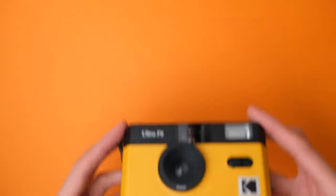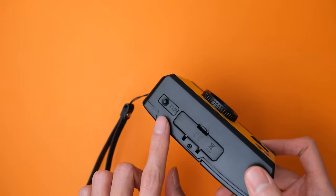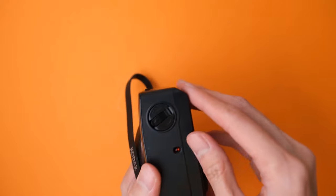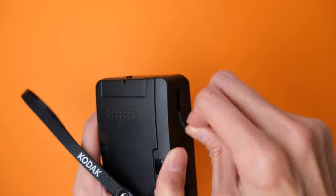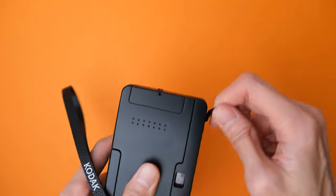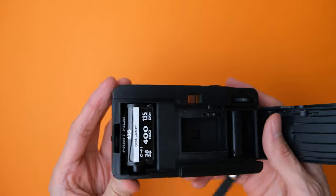Now, depending on how you load your film, you might get an extra one or two photos, but the counter should max out to 36. Once you finish your roll, rewind the film by first pressing on the Film Rewind button at the bottom of the camera. Make sure that this stays pressed while rewinding your film. Next, turn the Film Rewind Crank clockwise until you don't feel any more tension from the film. After that, you can then open the film door to retrieve the film for development.